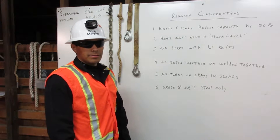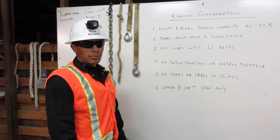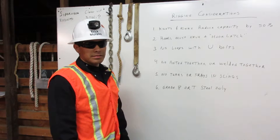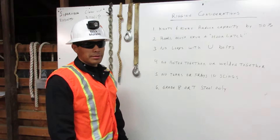I'm Eric Morales. I'm a certified rigger. The rigger's job is to inspect the rigging, know the working capacity, and to properly attach it to the load. Here I will explain a few major considerations for inspecting the rigging.